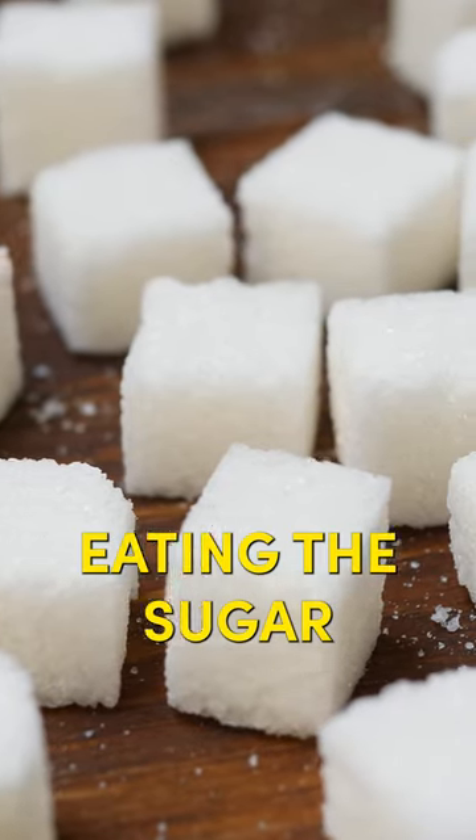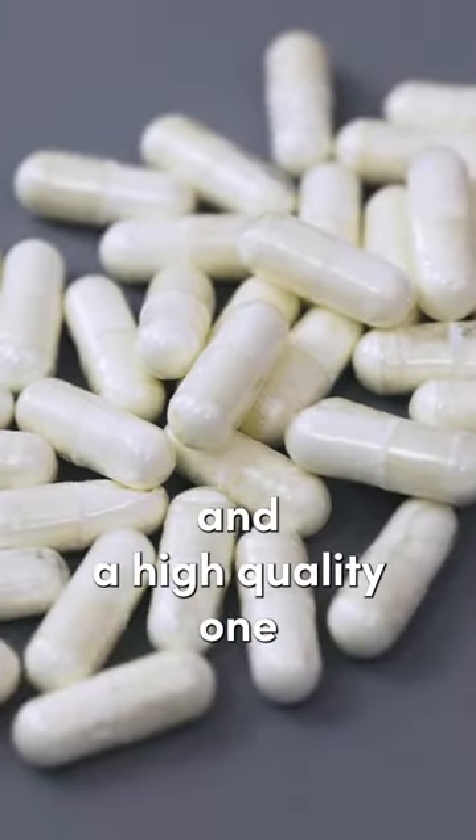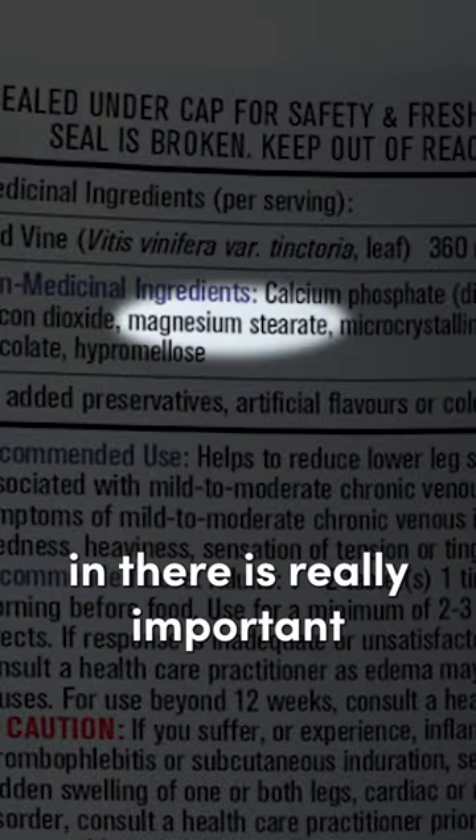Also, you have to stop eating sugar, which is feeding that yeast, and make sure you're putting the good guys back in. Have probiotics — a high quality one without any fillers or flow agents, no magnesium stearate — that is really important.